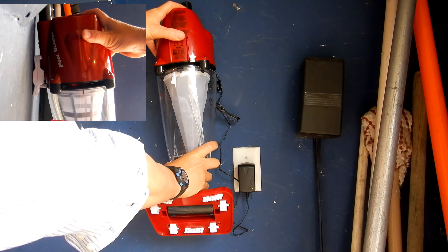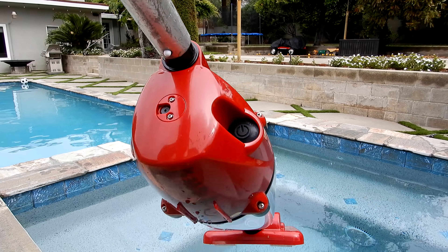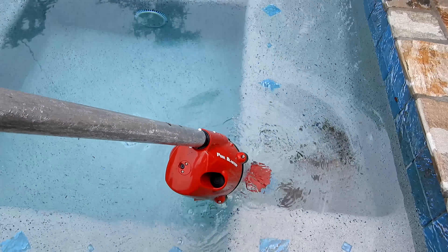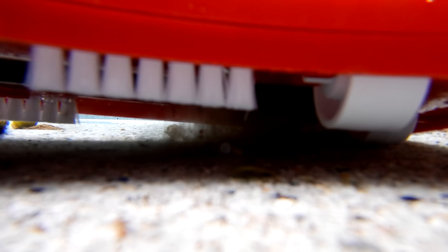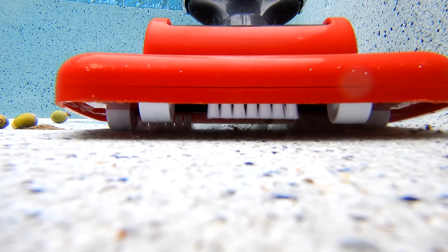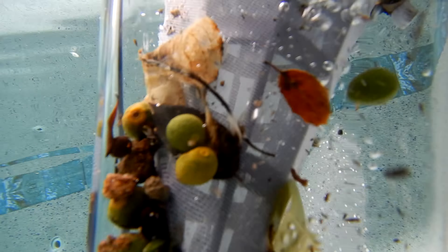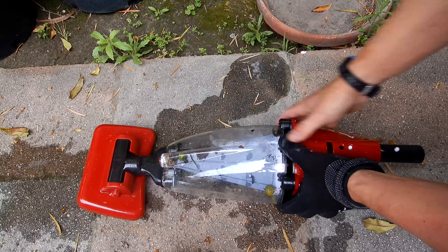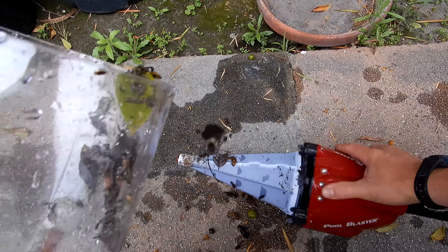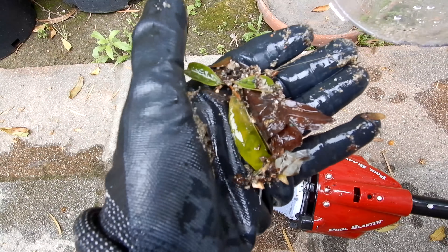You can remove it from the wall by pulling up on the front — it snaps right off. Go ahead and turn the power on and drop it into a spot. Make sure you completely drain the unit after every use to get the dirt and debris picked up. You can see all the dirt and debris in here — it does a great job with leaf debris and dirt.